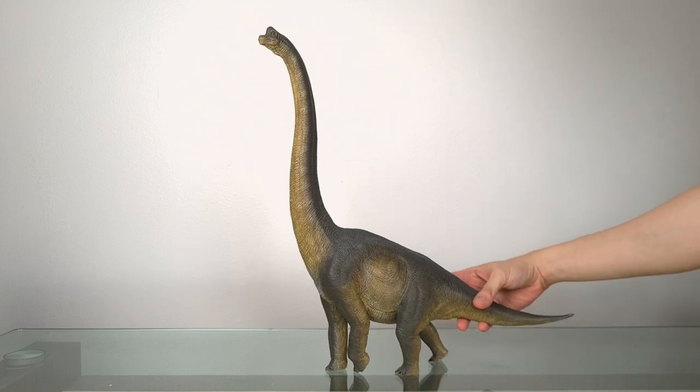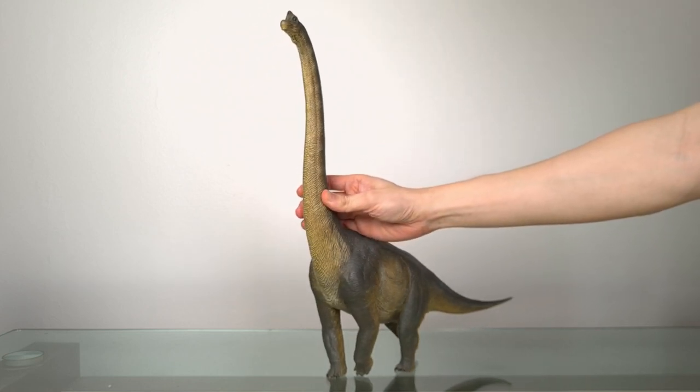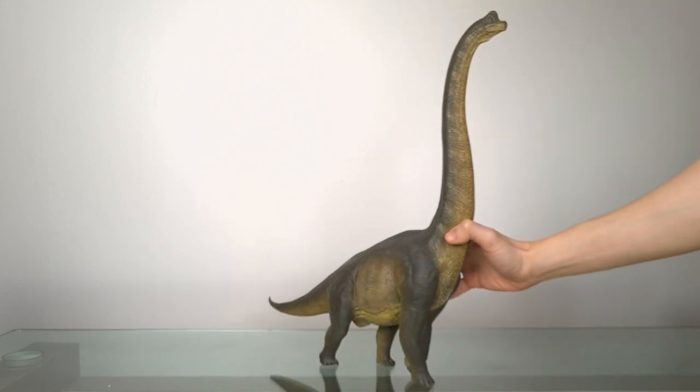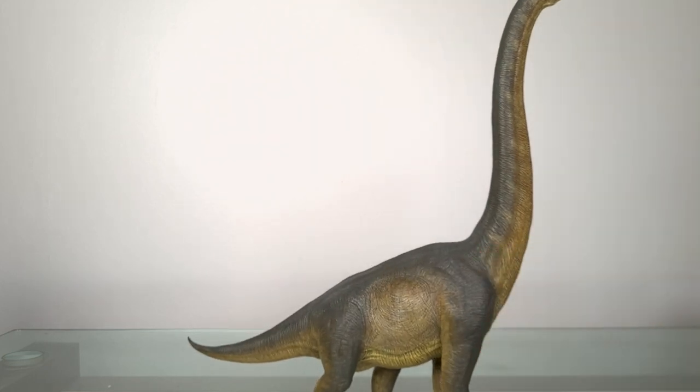Since Brachiosaurus is familiar to most of us, and we know that Nanmu follows the Jurassic Park aesthetic, there's no point commenting on its accuracy. So we can just talk about this model itself, and at the end of the video I'll compare it to the obvious W Dragon Giraffe Titan.